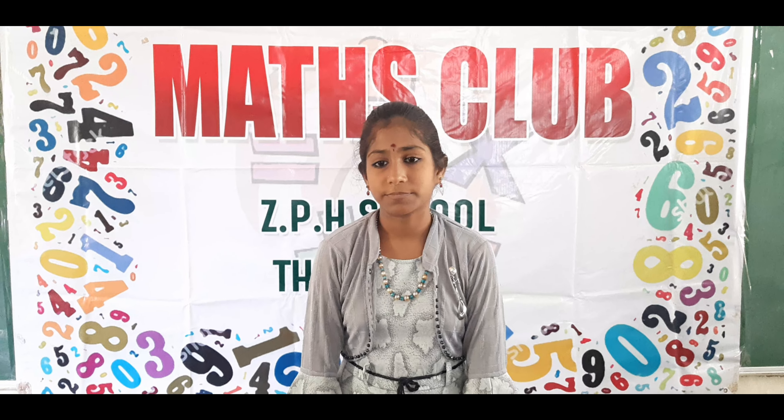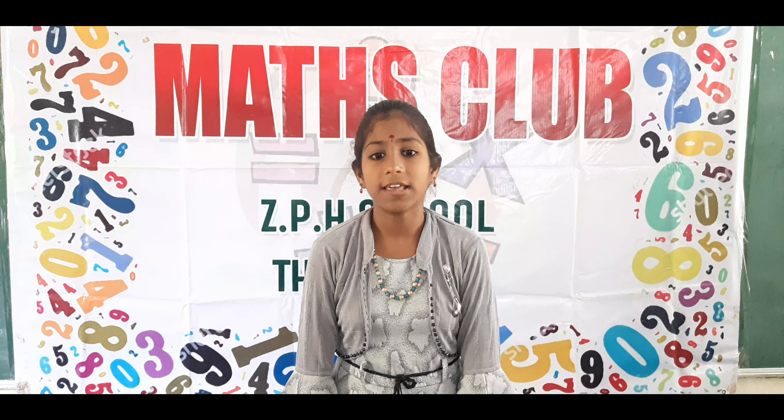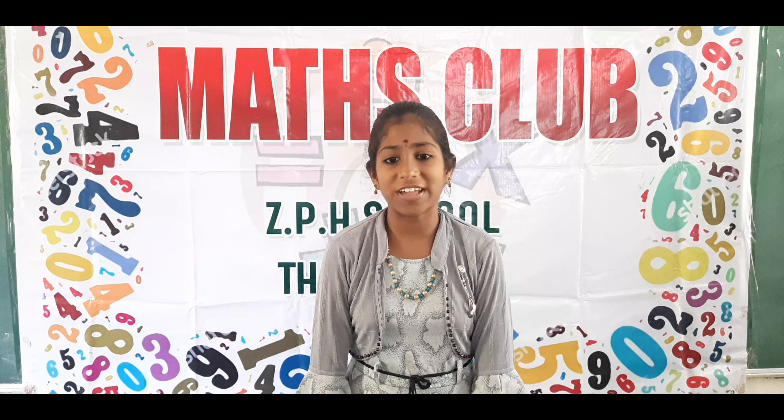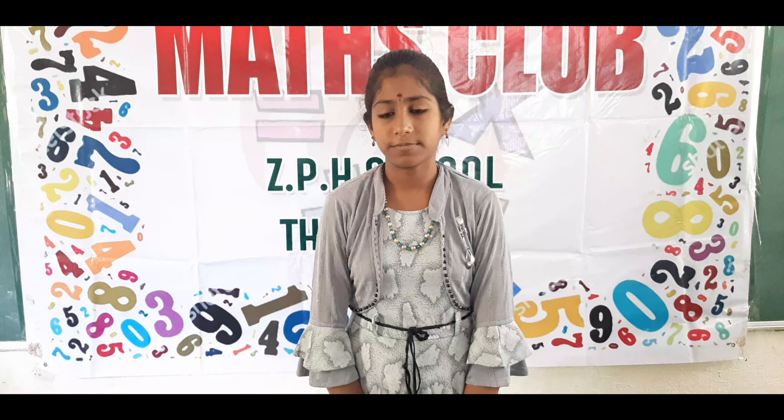4 by 4 major square, total 135. 1st row: 55, 21, 32, 27. 2nd row: 31, 28, 54, 22. 3rd row: 25, 30, 23, 57. 4th row: 24, 56, 26, 29. Very good.